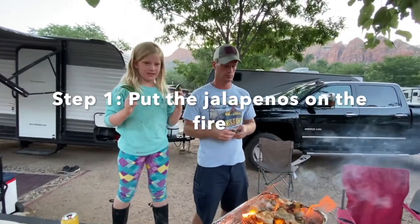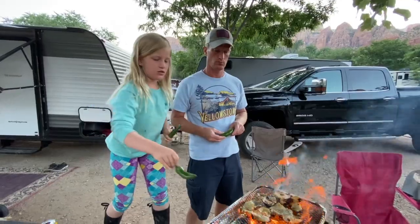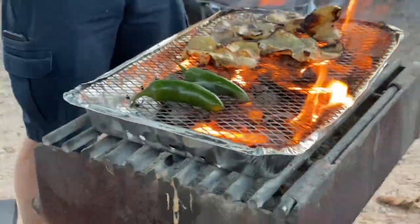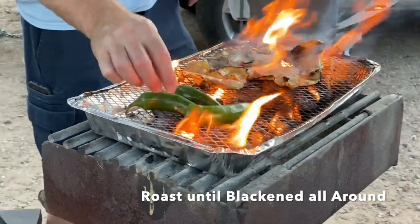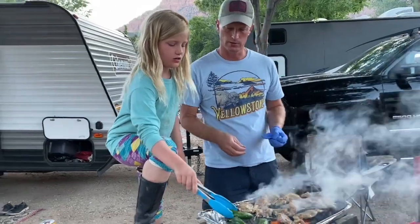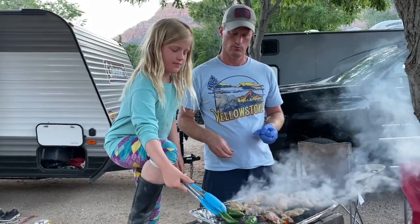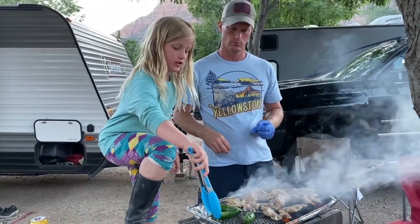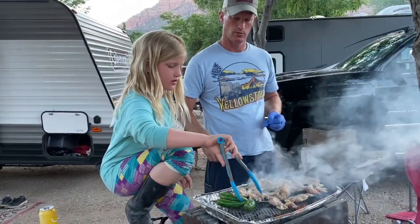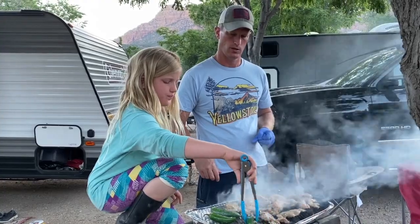Step one: put jalapeños on your grill grate over the fire. We'll just roast them until they're blackened all around. We're checking on our jalapeños — that looks good — and we're flipping them over. We're going to try and roast them on all sides so they're black like that.